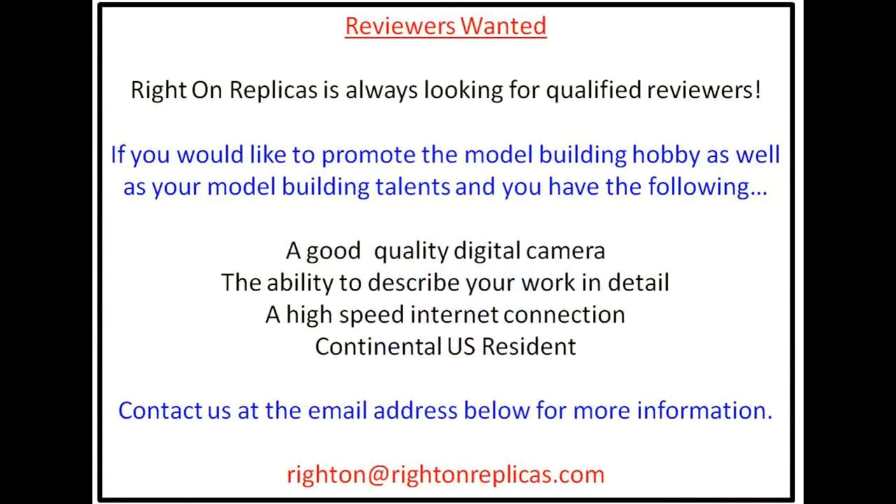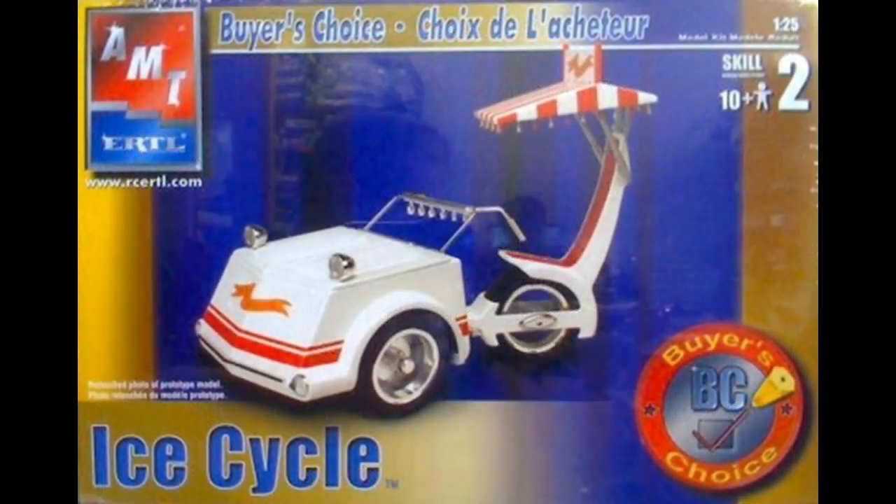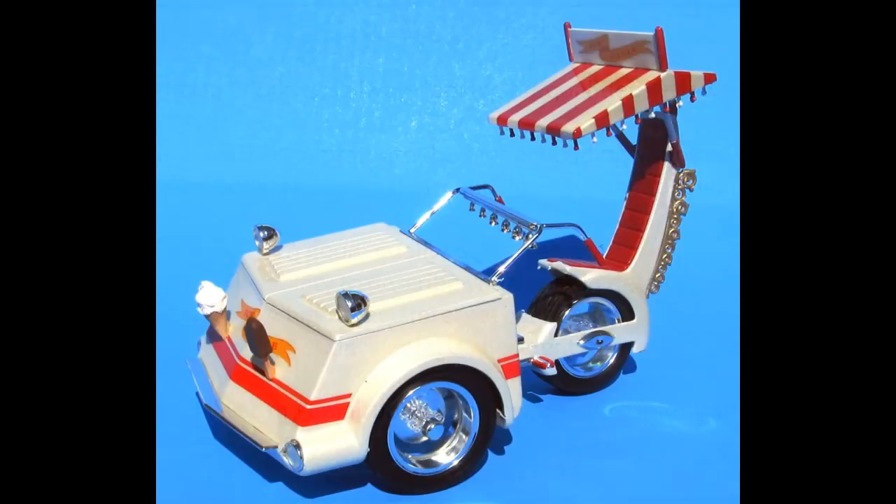This review covers the 2002 re-release of the vintage MPC Ice Cycle. This kit was $31.917 in the recent catalog and has been discontinued, but you can still find them online for sale. AMT lists this as a 1/25th scale, but it's actually probably closer to 1/12th scale, which was noted on the original release.